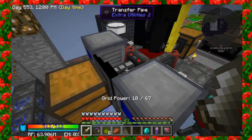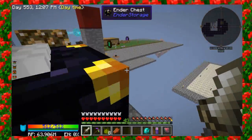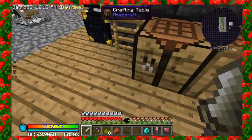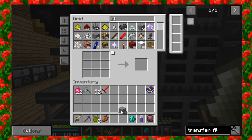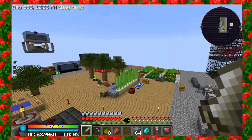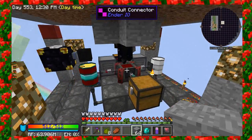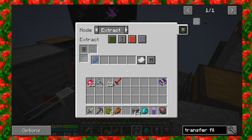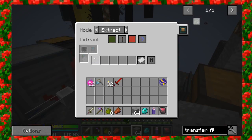You just put that on the end of your transfer pipe and it will filter how much it actually pulls out. Let me go grab some stone real quick to show you how this whole setup works. I've got a whole stack of stone here. The way I would do that is with my item conduit here — I've got a transfer filter, an item filter in here that I can set to only pull out certain items.